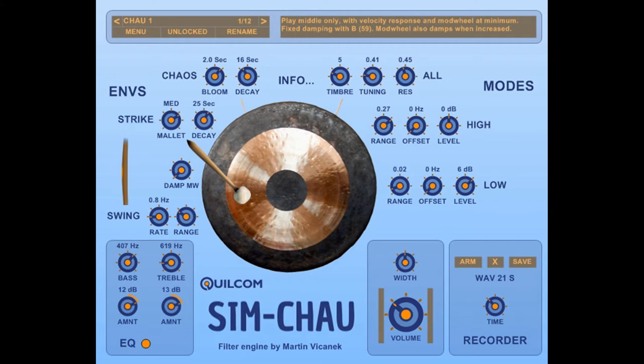In addition to the B key to damp the sound of the gong, you can also use the mod wheel. If the mod wheel is left at zero you get the full sound, and this knob can be used to damp using the mouse or will respond to the mod wheel. That's a proportional damping, whereas on the B key you get a different effect.